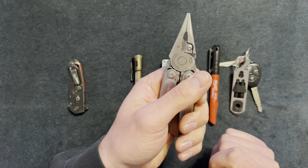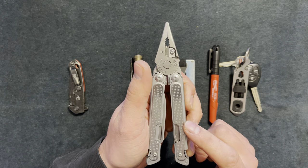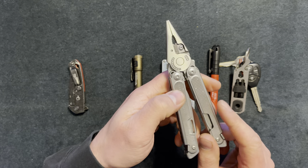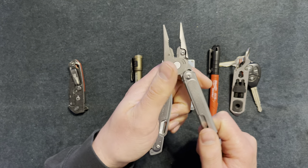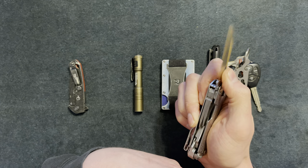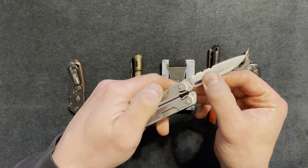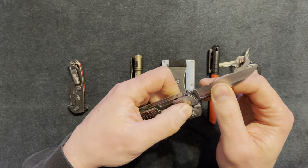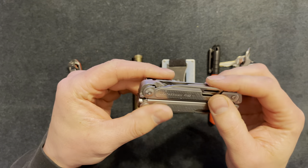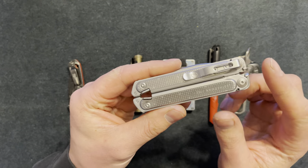It feels like a quality product. The Leatherman Skeletool is around $80 but this one is $130 brand new — the Skeletool just feels cheaper by comparison. I love the feel of this one: the pliers feel good, the knife has a positive lock with no wiggle room when open, and it closes with these little tabs that snap into place. It's a good overall quality product.